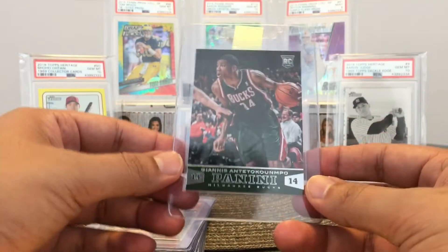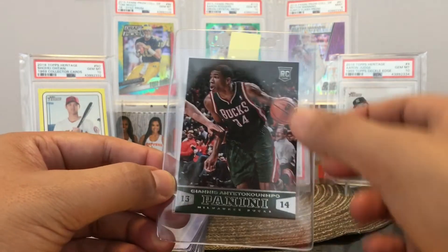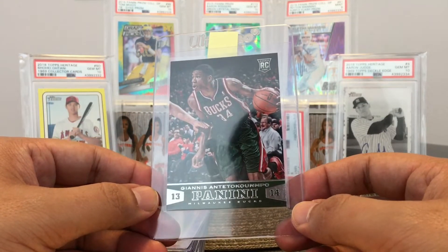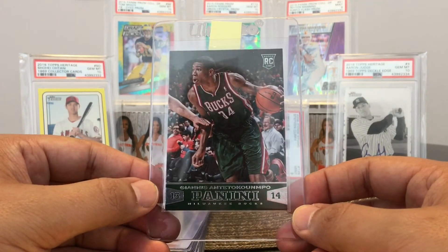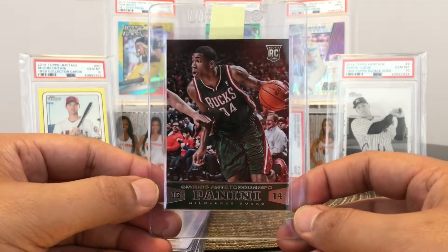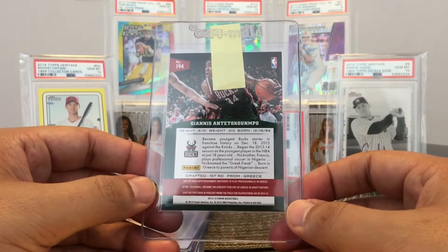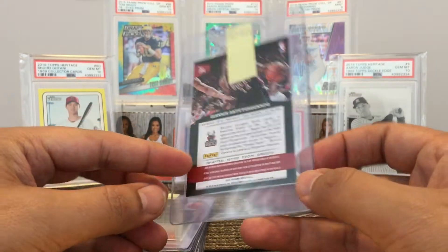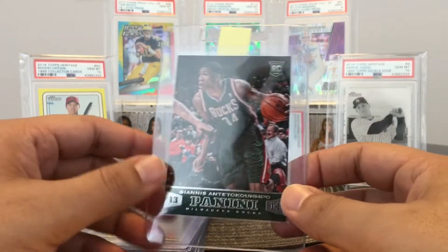Here's another rookie — this is a rookie of Giannis Antetokounmpo. I have two of these. Both of them look about the same shape, so I just picked one out. I pulled them both in a box break that I did before anybody knew who Giannis was. Card looks great. I think it'll probably get a nine — I wouldn't be surprised if these get tens.